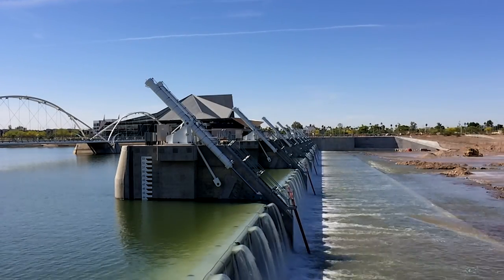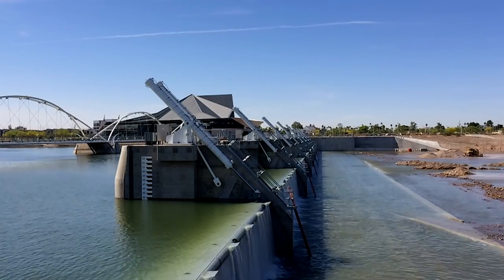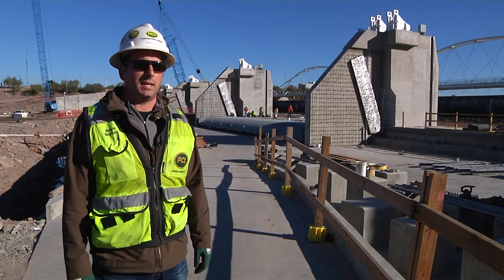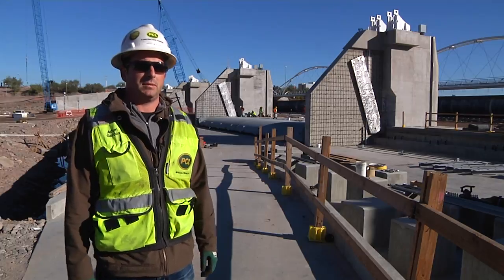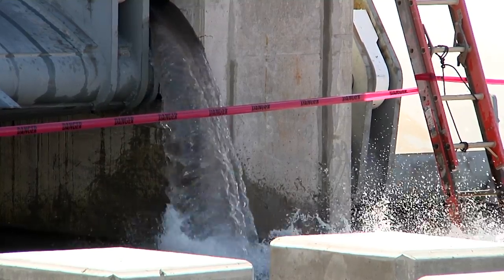Currently, where we're standing, we probably have around 18 feet of solid concrete below us. It takes a lot of concrete to keep this dam structure in place to resist all of the water loads that are happening on the gates.